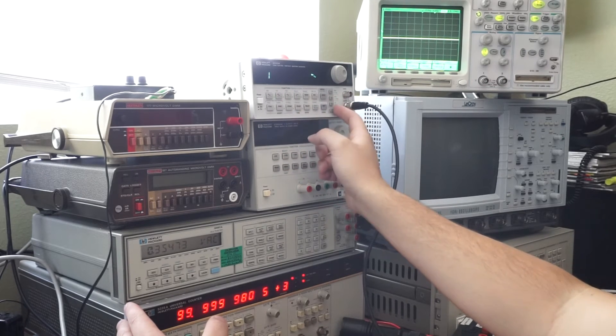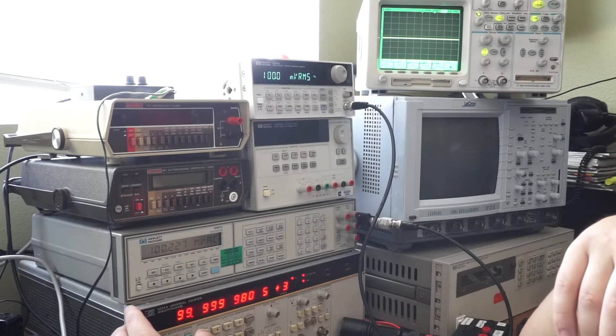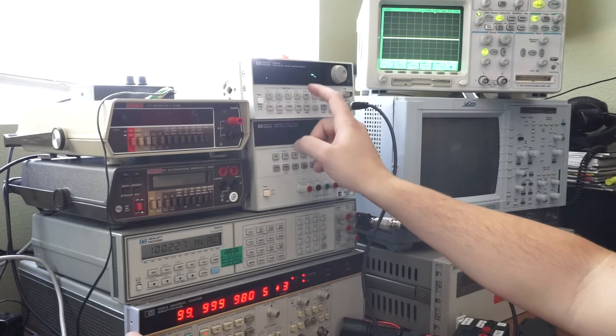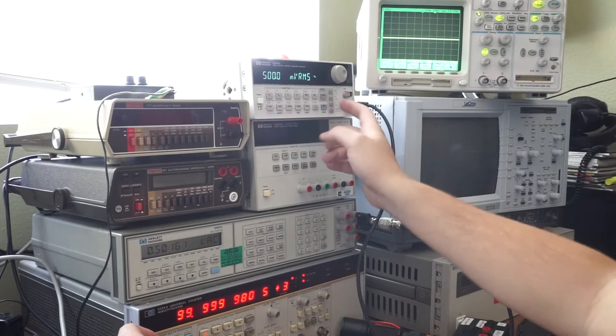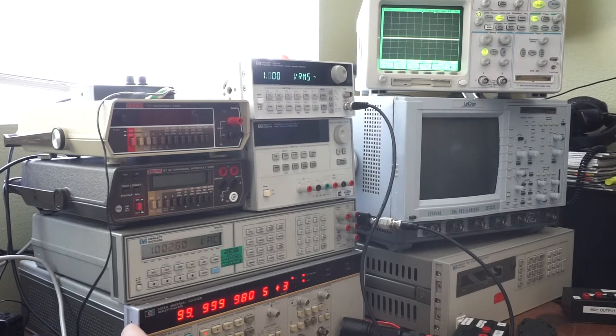Let's change over to amplitude — let's just do 0.1 volts RMS. Here we go: 100.2 millivolts. Let's go ahead and do half a volt RMS: 5.016 — that's pretty good. Let's do 1 volt RMS, and this is going through a 50-ohm load.